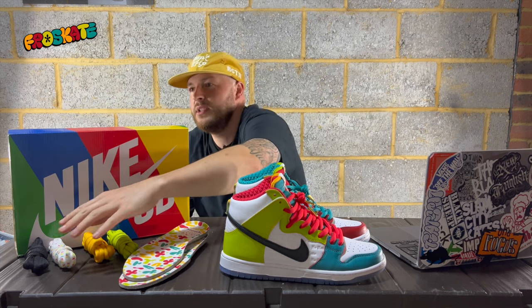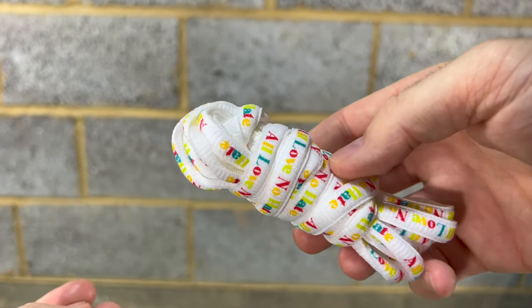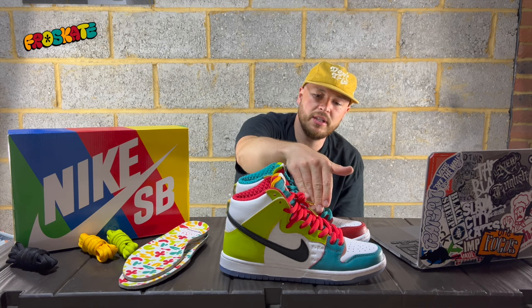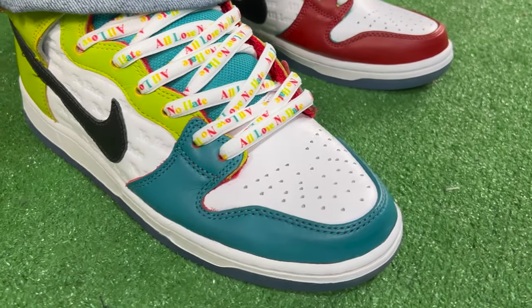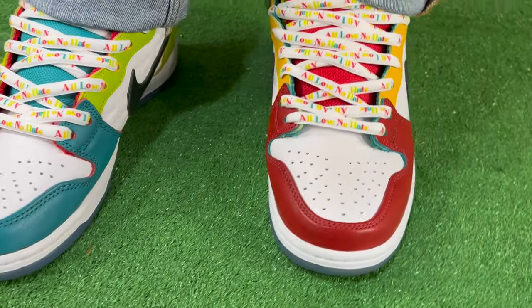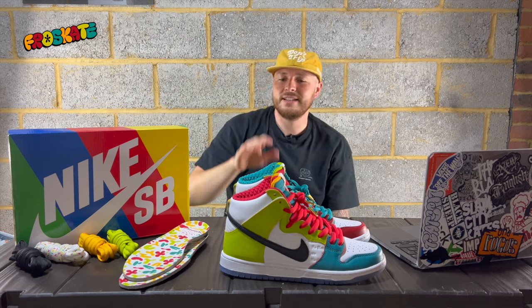The only thing I would say is I would have liked the print on the laces — where it says 'All Love, No Hate' — to have been on both sides of the lace. Because when you lace it, you have the print and then you don't, then you have it and you don't. I twisted the lace and it took a bit of time so that I've got the print all the way through when I lace them. It just would have been a lot easier if it was on both the front and back of the lace. But it's a small detail — I'm just being a bit picky because these are fantastic.